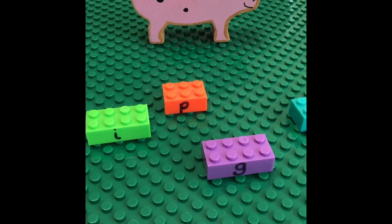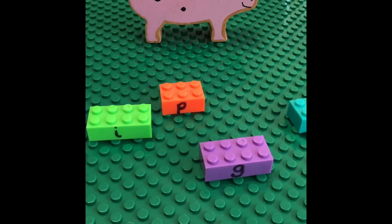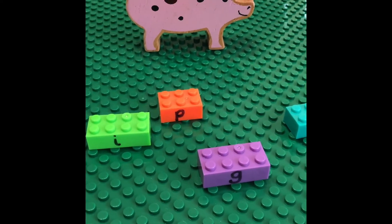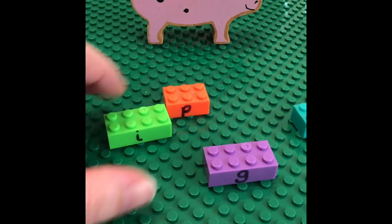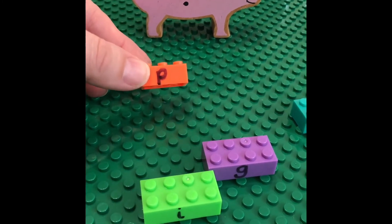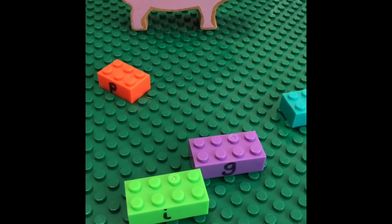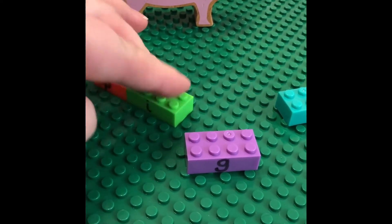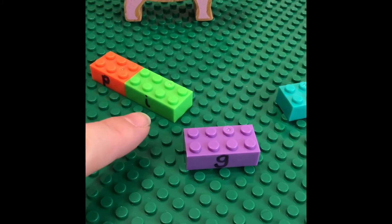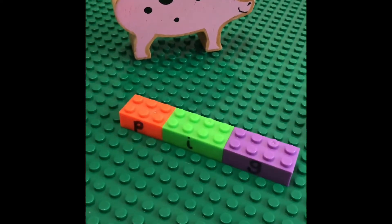This is a really simple one using some Lego. I've written the graphemes of the sounds on the side, and we've got an object — a pig. We sound it out: 'pig', what's the first letter? p-p-p — that's right! Put it onto the Lego board. What comes next? p-i-g — i-i-i — pop it in next to it. And then what can you hear at the end? p-i-g — that's right, p-i-g makes pig.